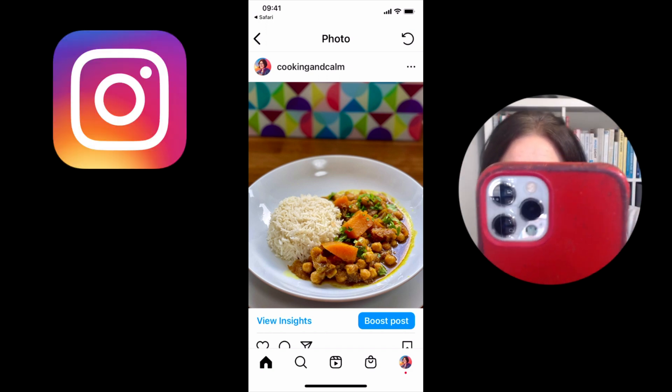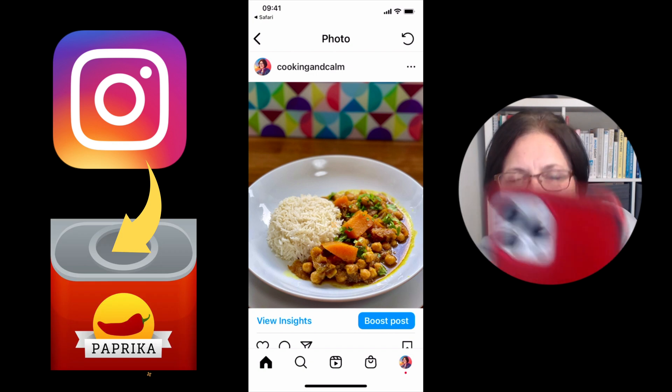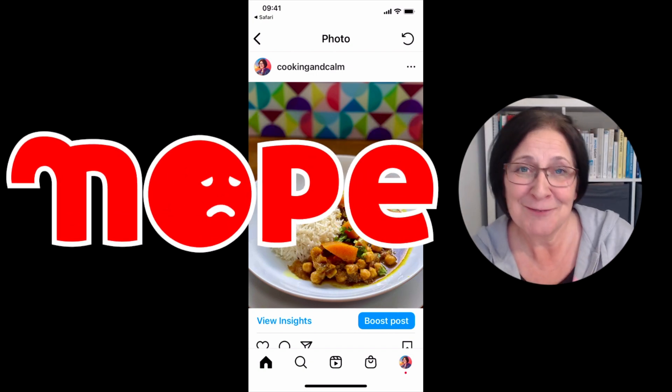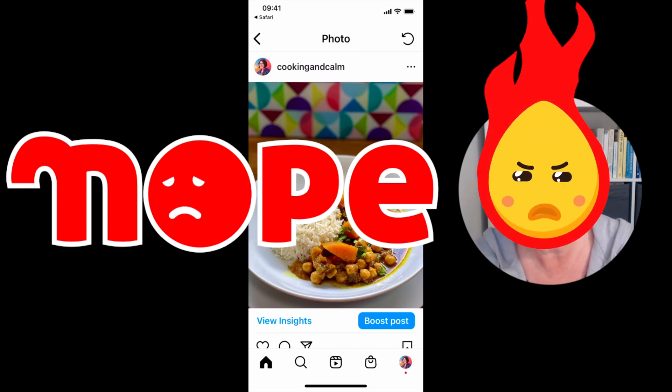So you're in Instagram, scrolling away when you spot a recipe that you'd like to get into Paprika. Guess what? It just doesn't work. The share sheet won't work and Instagram makes it really awkward to get that recipe out.